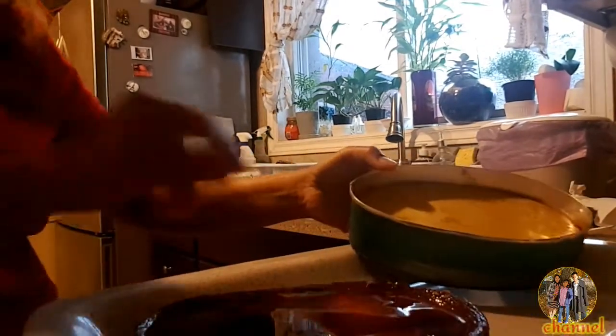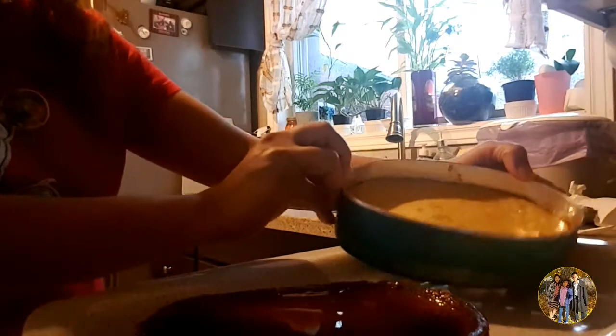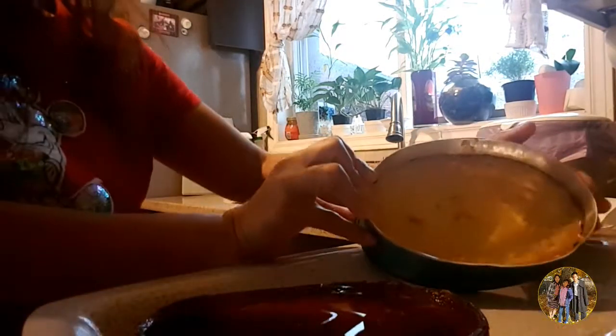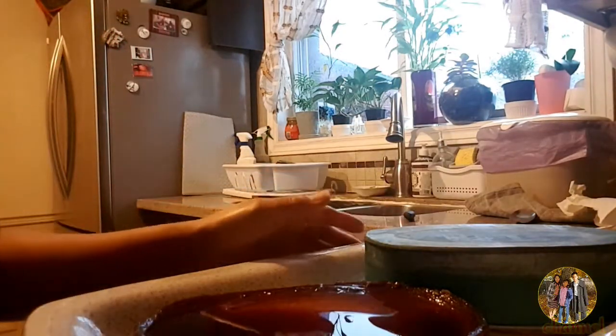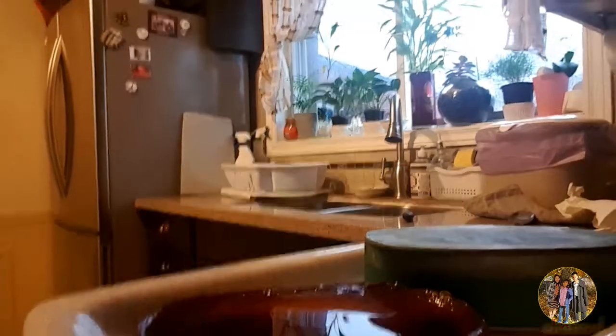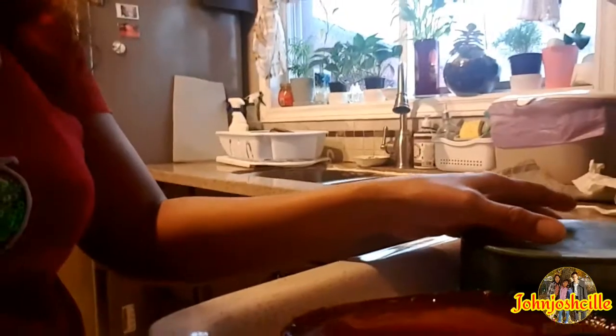After 1 hour, from the fridge or refrigerator, ibaliktad natin siya sa isang plate. Nire-ref ko muna siya guys bago siya ibaliktad para yung caramelized niya is magka-hold, at hindi siya mahirap na ibaliktad.